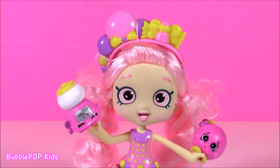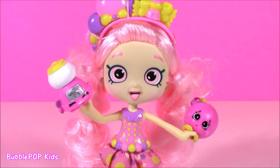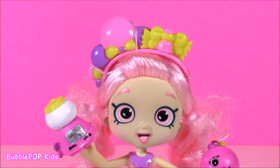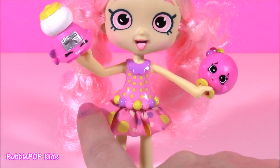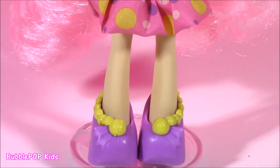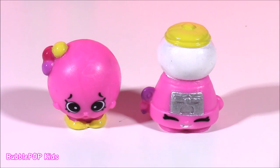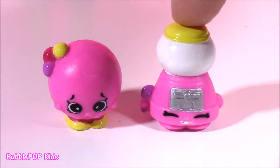Let's take a close-up of Bubblicia. She is so, so cute. She's got the best outfit. I'd love to mention the fact she is so totally perfect for this video. Everything about her screams bubblegum, from her little Shopkins friends to her dress. It's like a little gumball belt. She's got some gumballs on her shoes, and even on her headband. Since we're doing a bubblegum theme video, we have the perfect Shopkins with us — Bubblegum and Bubblicious.